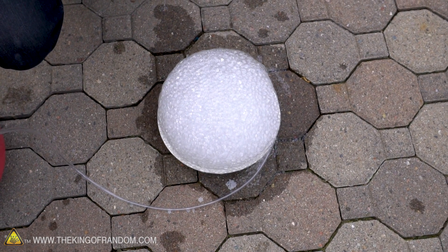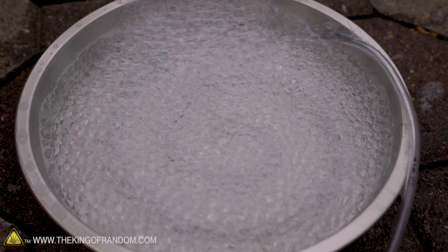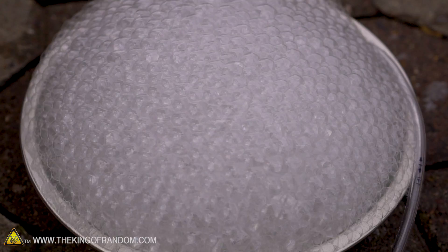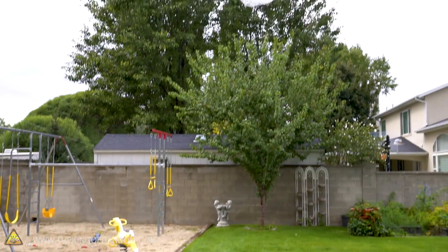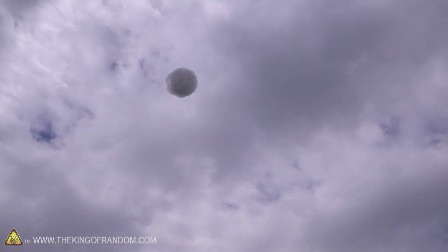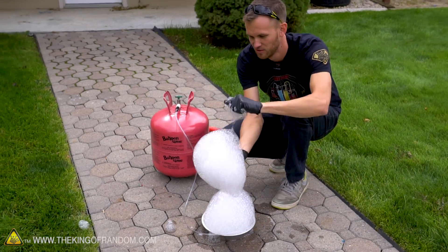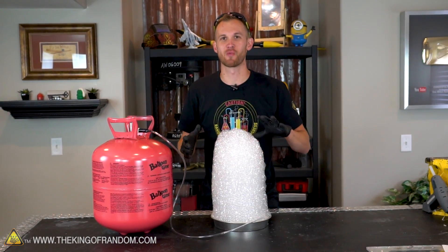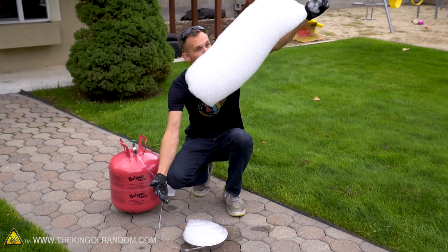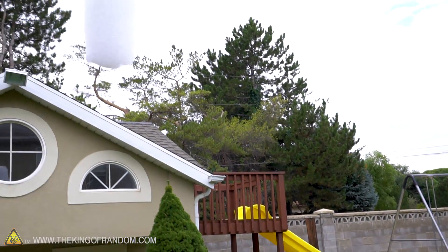That was a little anticlimactic. I wonder if our helium is running low. Guys, this was great — it was so cool to just watch those foam balloons launching up into the sky.